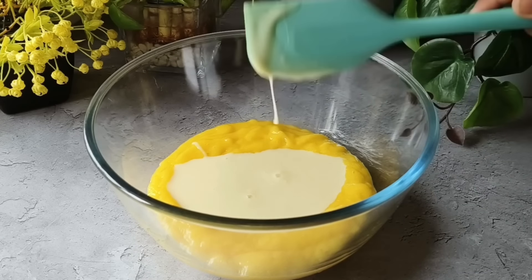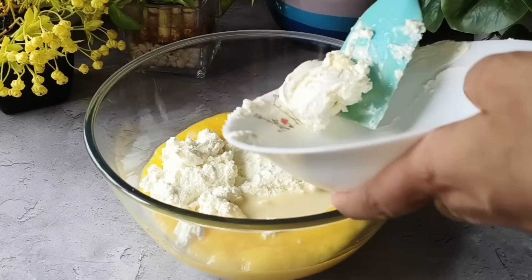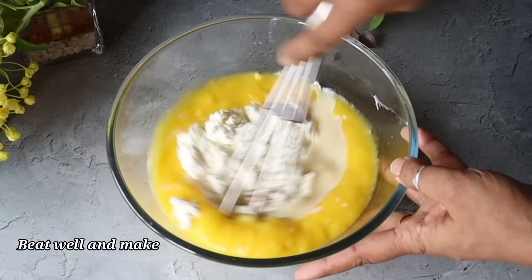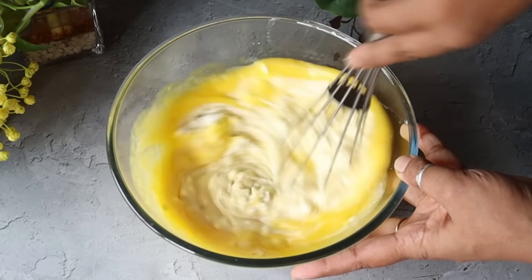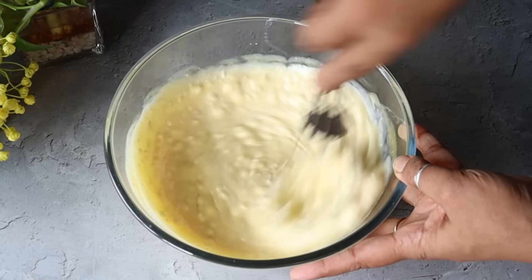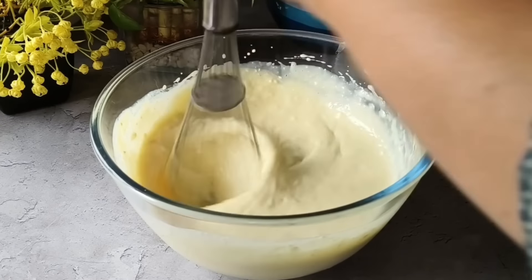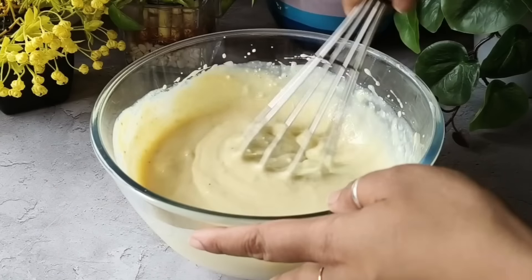We will add all the hung curd into the bowl, then add a little flavor — half a teaspoon of crushed cardamom (elaichi). Now we have to beat all the ingredients together. You can use electric beaters, but if you don't have them, simple hand beaters work fine too. I have beaten everything and the batter is smooth and ready for the pudding.